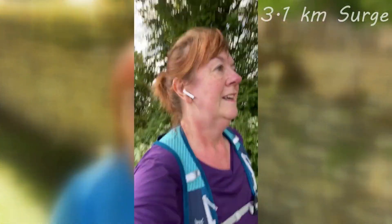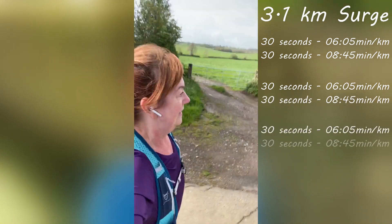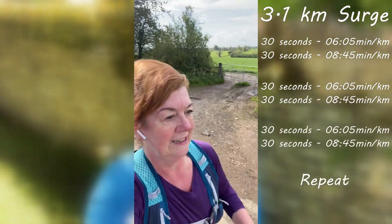The first run this week was a 3.1k surge run. That means you run in batches of surges — fast pace, then slow pace, fast pace, then slow pace — and you do that eight times. I found it quite difficult to slow down to my really slow pace, so that's something I'm going to be working on: rather than just pushing, actually slowing down.